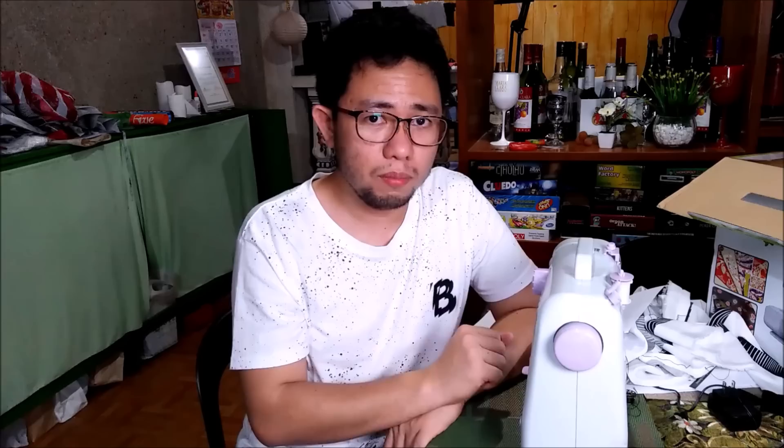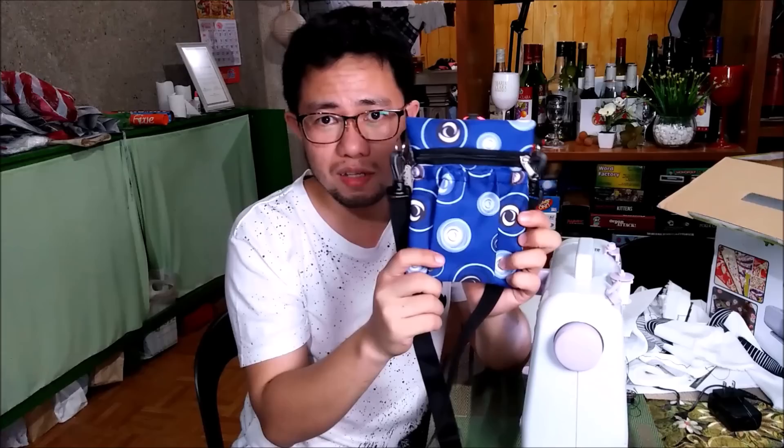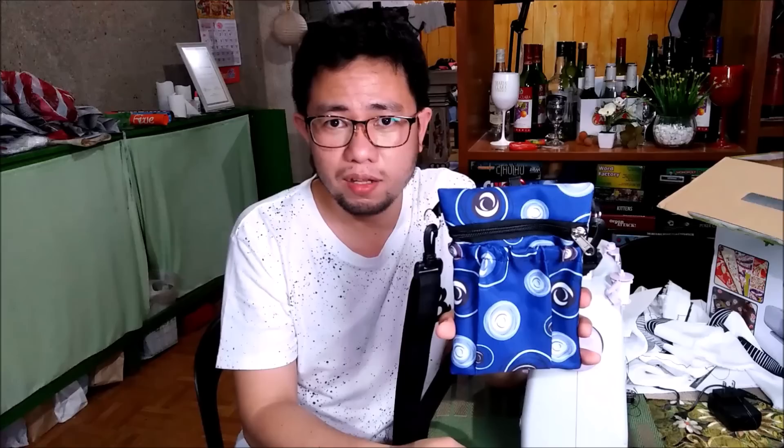Another reason for the 4-star rating is that this machine cannot sew multiple or thick layers of fabric. Just to share with everyone — because of this sewing machine I was able to make this side bag, which is basically used as a storage or holder for dog treats when doing dog training. It's multi-purpose since it has a keychain you can connect to your belt holder, and you can also use it as a side bag since there is a strap. If you want to know how I made this multi-purpose dog treat bag, watch out for my next video!